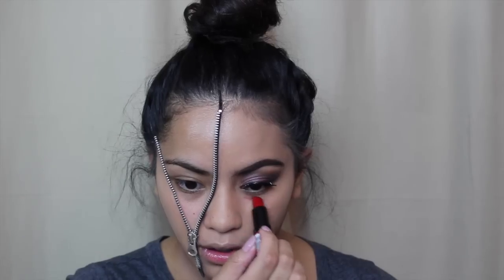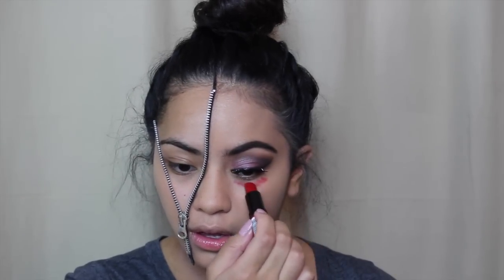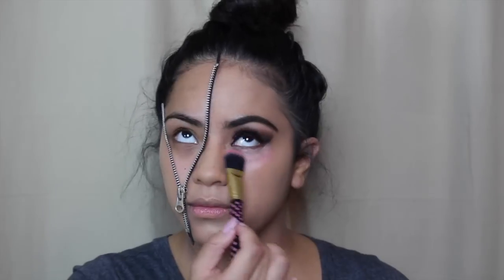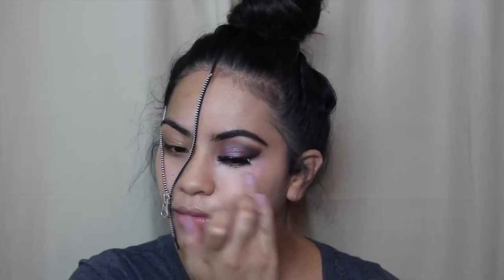I took some more foundation to cover up the line I made, and now I'm applying red lipstick to cover my dark circles. Like I said in my last tutorial, I've really been loving this technique. I applied that red over the dark circle and then went in with my Dynamic Duo right over that.